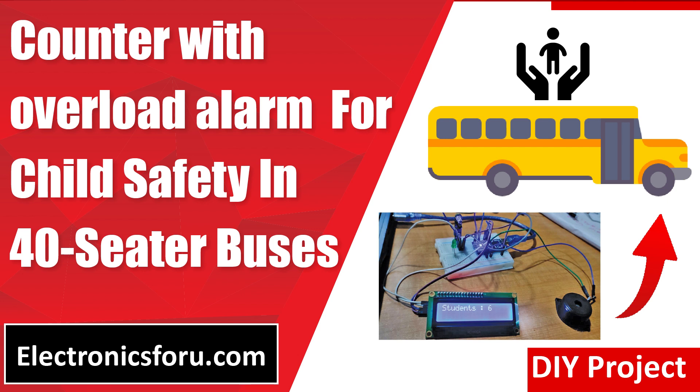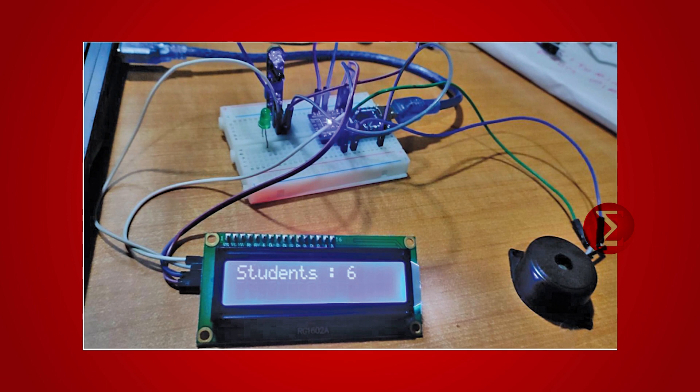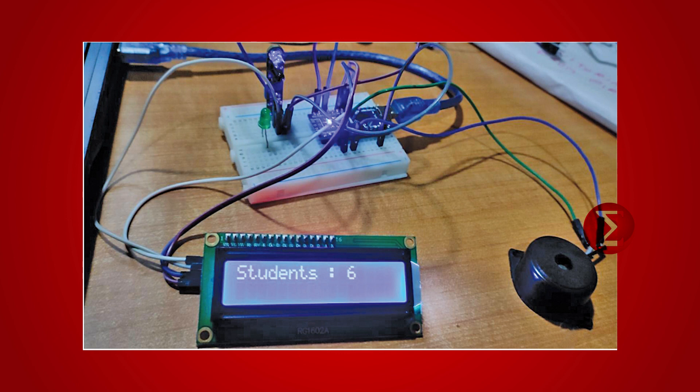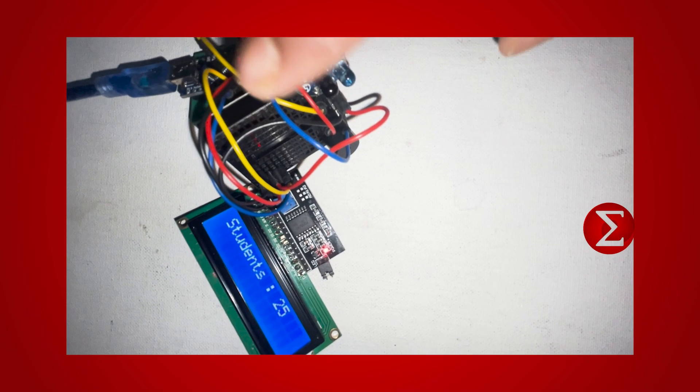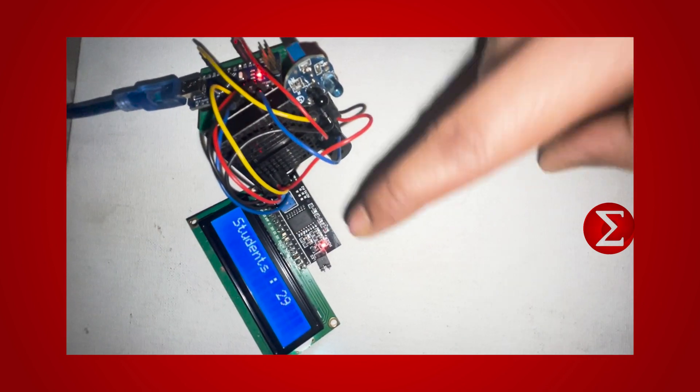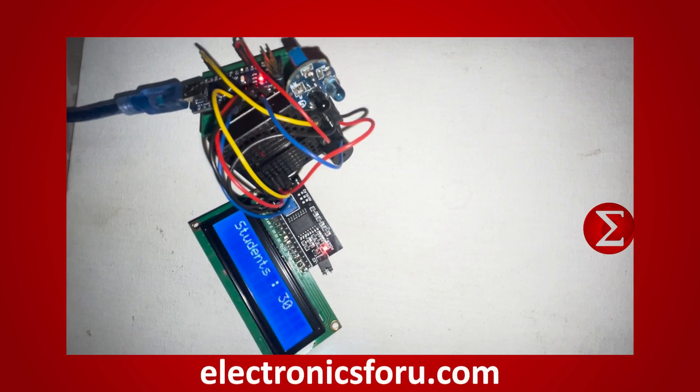Welcome to electronics4u.com's DIY project video. This video is a proof of concept of the DIY project counter with overload alarm for child safety in 40-seater buses, which is published on electronics4u.com. Let us take a look at how it works. You can develop this interesting project by following the simple steps provided in one of the blogs on electronics4u.com.